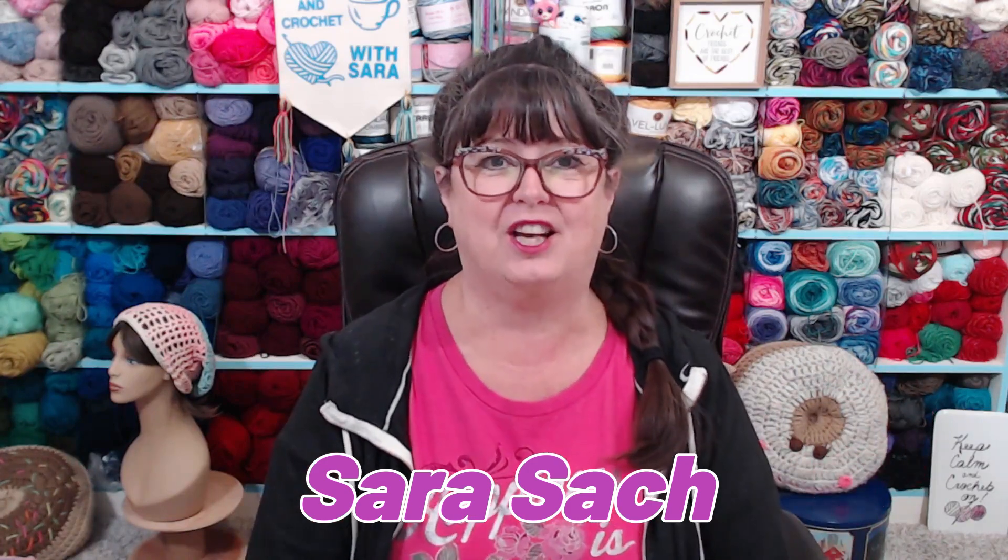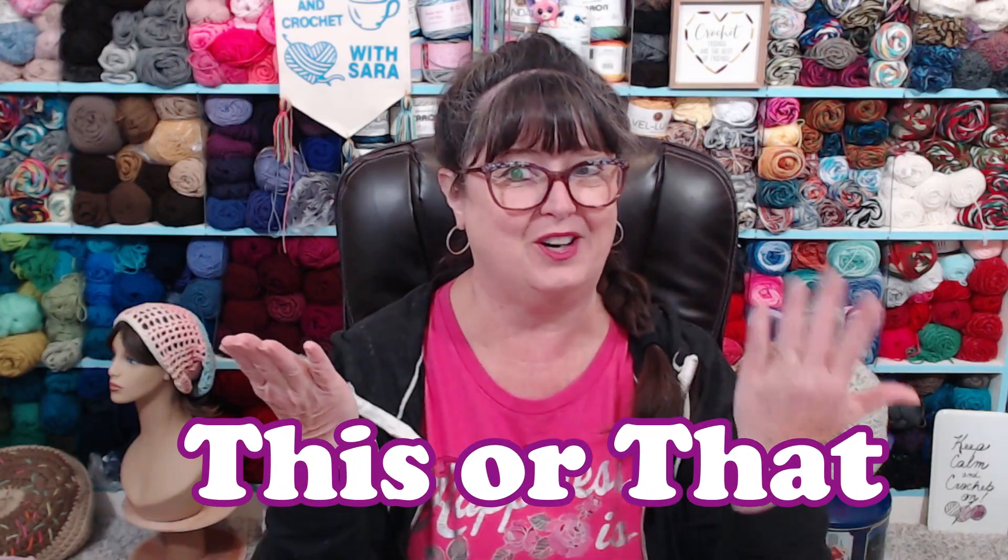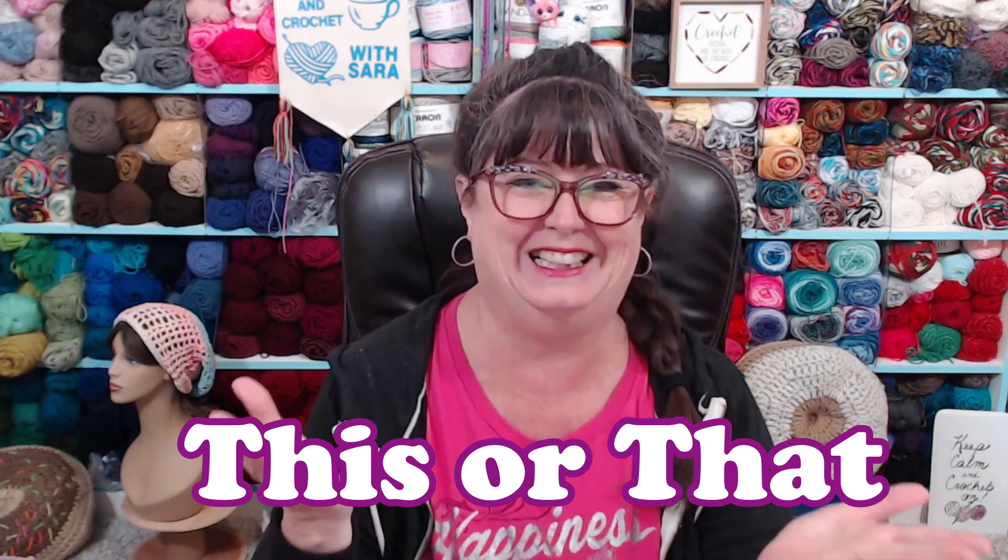Hello my yarny friends, I'm Sarah Satch and welcome to another edition of This or That. I ask you a question, give you a couple of answers, and then you tell me what your answer is — it can be this or that or the other thing. So today we're talking chains.